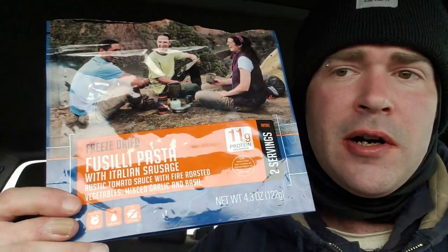All right, that was our Fusilli Pasta with Italian sausage and fire roasted vegetables. I wish I had another bowl of that — that's freakin good. It's not too heavy on the fire roasted veggies and meat, and the noodles are spot-on, still al dente. As soon as I saw they released it, I ordered like five of them — I'm gonna have to order ten more. That's great! Y'all take care, stay safe and stay warm.